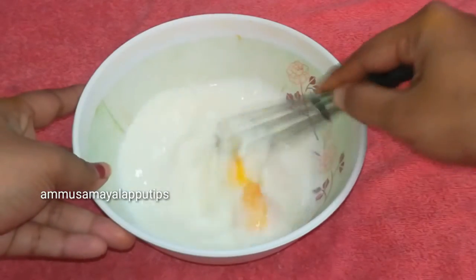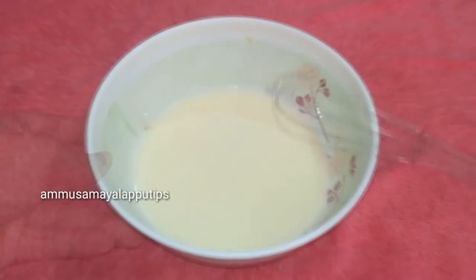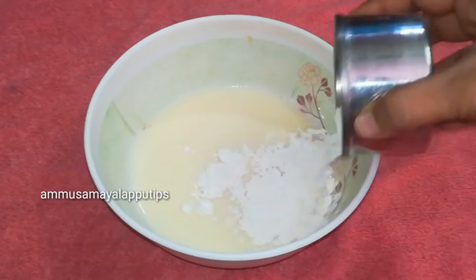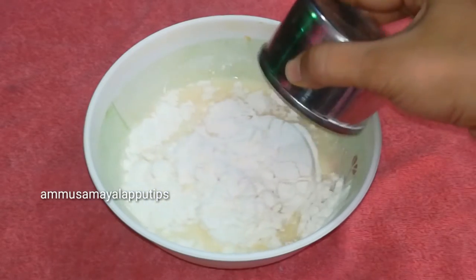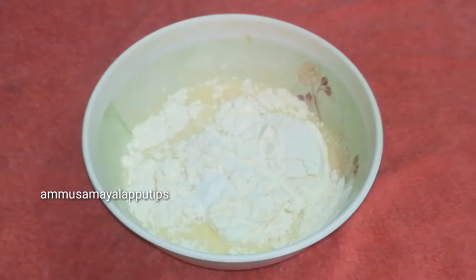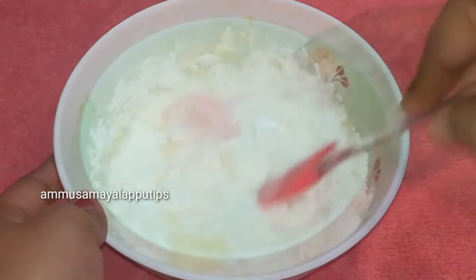Mix this well and keep it aside. Mix it well. Add 2 cups of horseradaptain for the 3rd cup. Add to taste. Add this whole baking powder. Add a bit of dark baking powder.